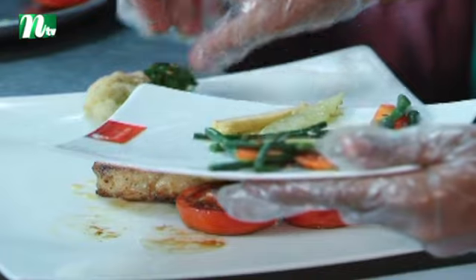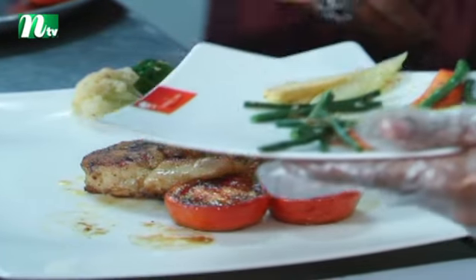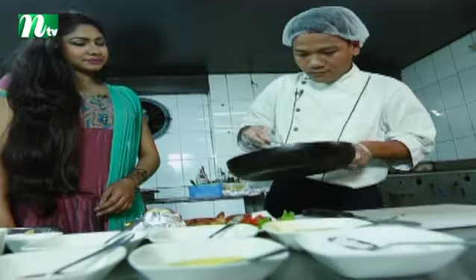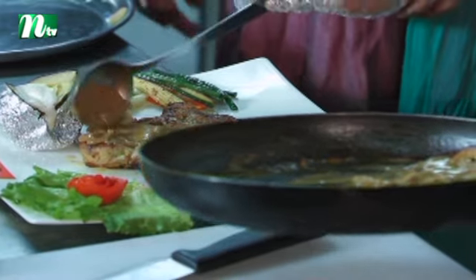This is a complete meal — it's a salad, it's a chicken, it's a mushroom sauce.